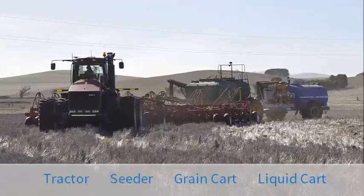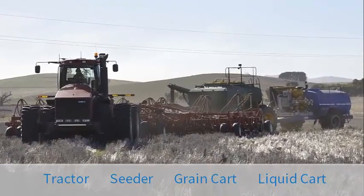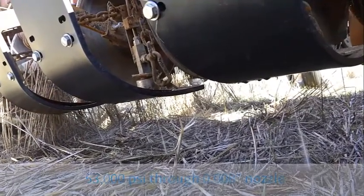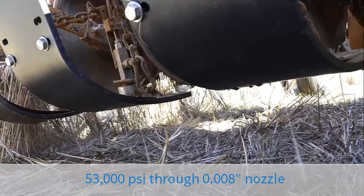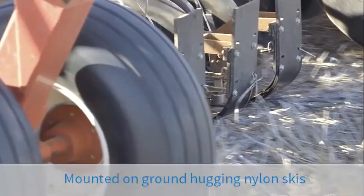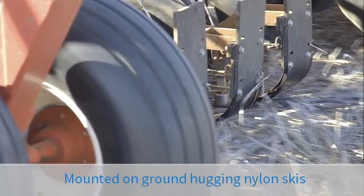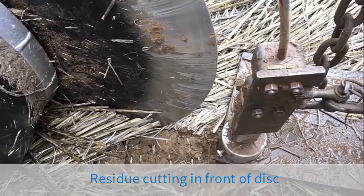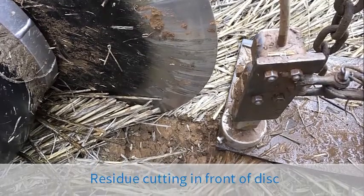There are many challenges bringing a transformational technology to the market, albeit the waterjet technology is effectively off the shelf. Clawing it into conservation agricultural systems still comes with its own difficulties. We're trying to really address limitations in knife point and disc seeding systems. Having built this machine now, I do think it provides benefits that simply at times you just can't get out of mechanical devices.